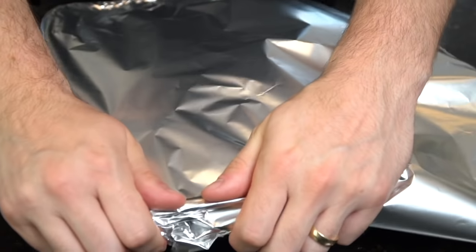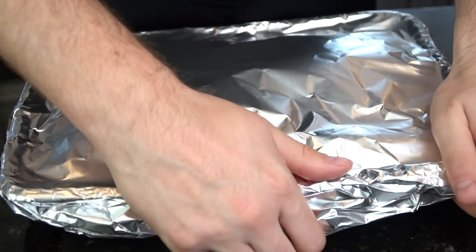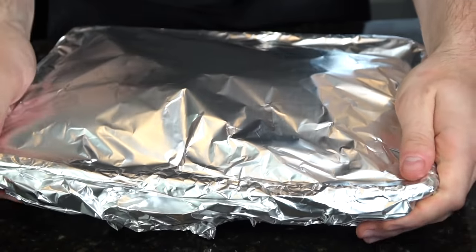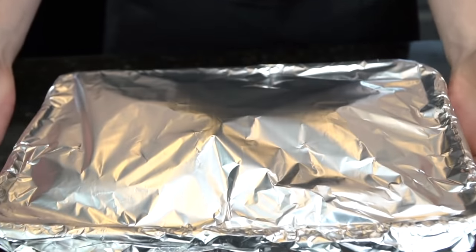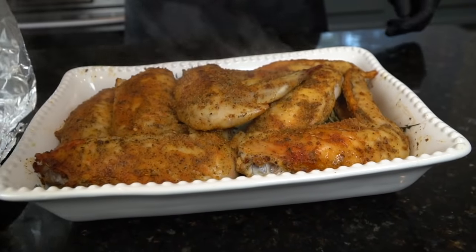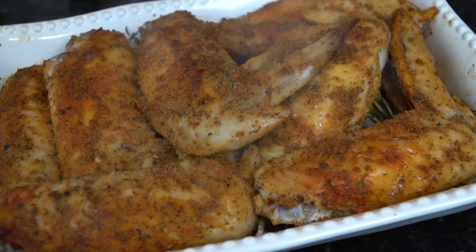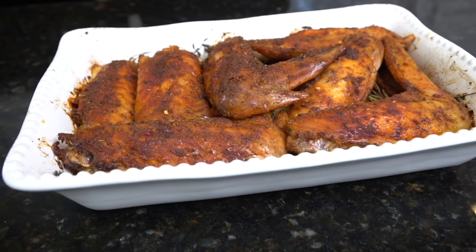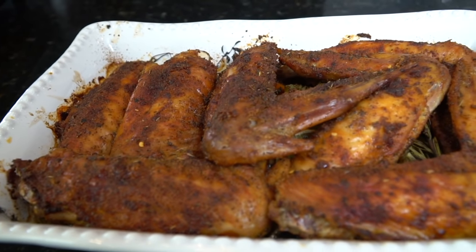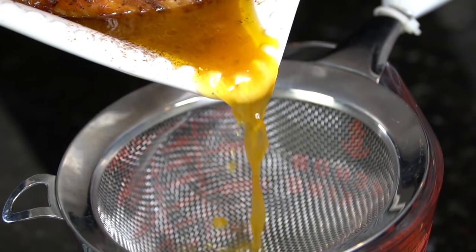Preheat that oven to 325 degrees and wrap the casserole dish nice and tight in some aluminum foil — you can practice your gift-wrapping skills since the holidays are approaching rapidly. That goes in the 325-degree oven for one and a half hours. Then we're going to unwrap it, increase the temperature to 375 degrees, and put it back in for an additional hour until it looks beautiful like this.